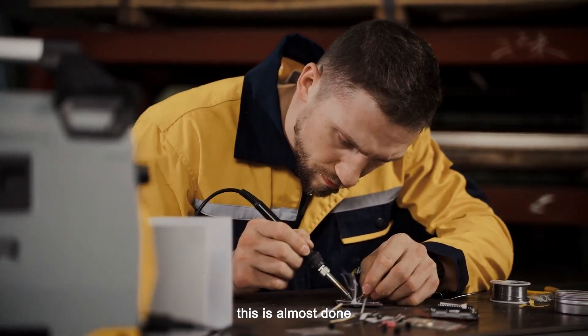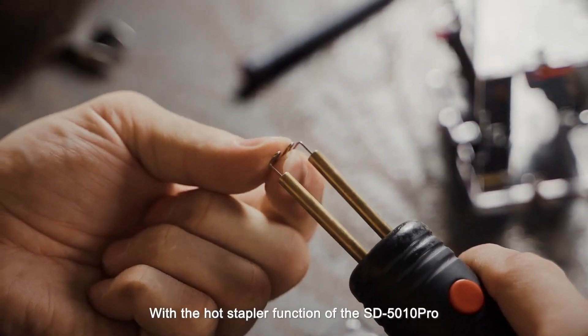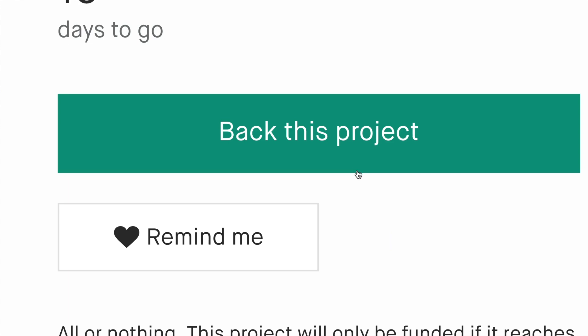This is almost done. Jack encounters a broken plastic shell. With the Hot Stapler function of the SD-5010 Pro, he repairs it easily.